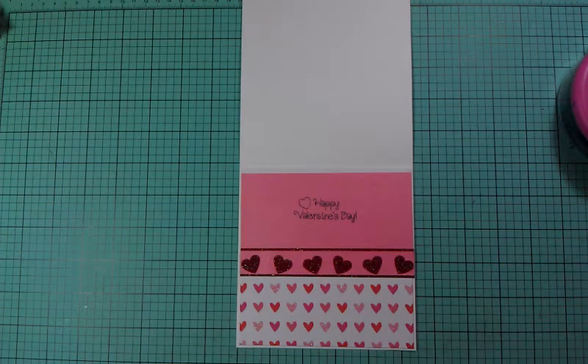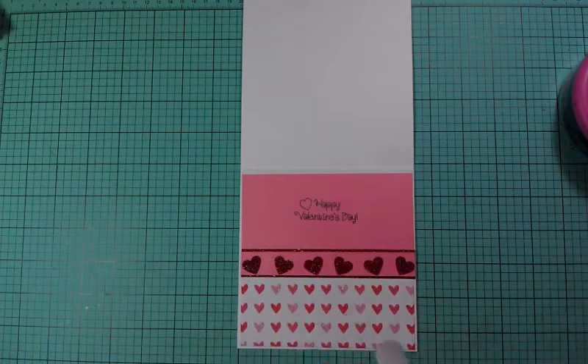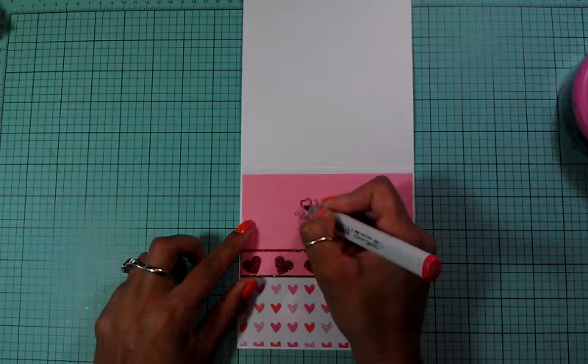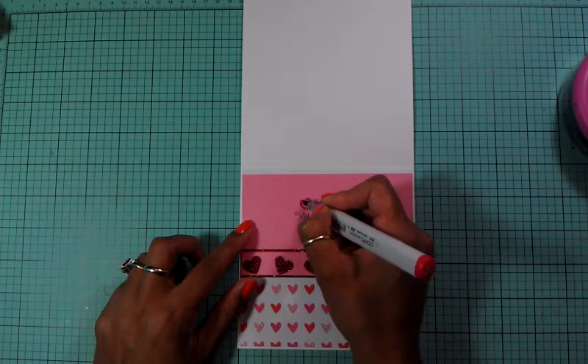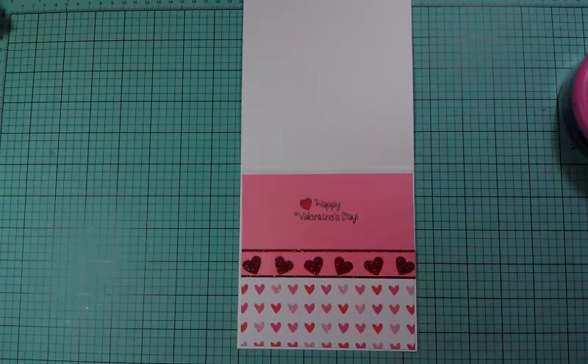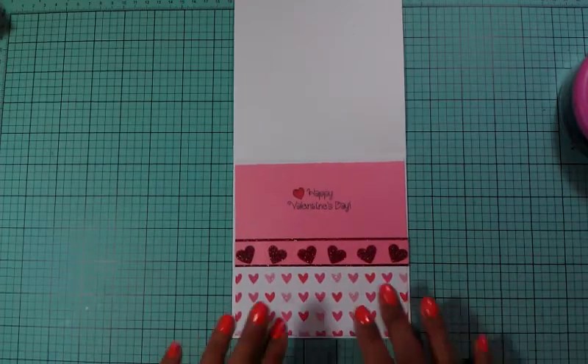I have my Copic marker - I only own two of these. I own a red one which is R29 lipstick red and I own an orange one for Halloween. I wanted to get into Copics but after seeing the price of the markers I changed my mind, because I could buy paper, cardstock, or cartridges - or probably a brand new machine - with the price they have for the markers. You pretty much need the whole set in order to blend. Anyway, that's the inside of our card.